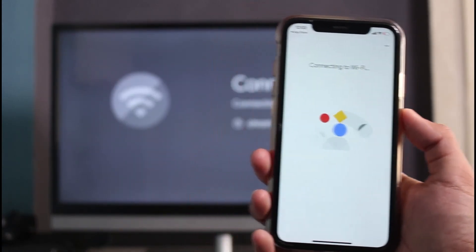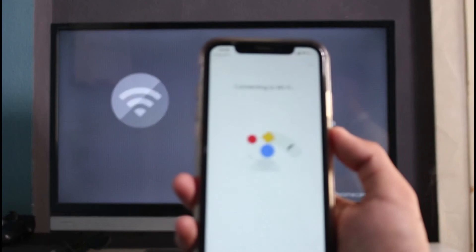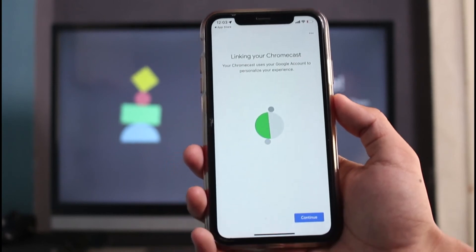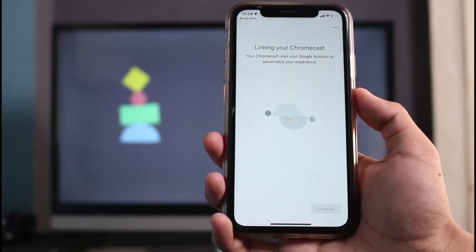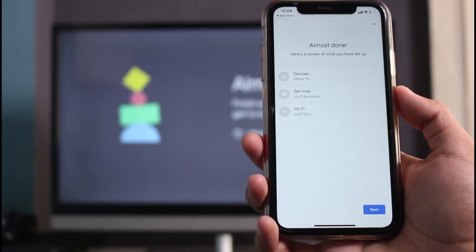It will say 'Connecting to Wi-Fi' — this process may take a while. You can see it says 'Connecting,' so simply wait until the process is completed. Once it says we have successfully connected, tap the Continue button at the bottom of the screen. This may take some time depending on your internet connection strength, so be patient.